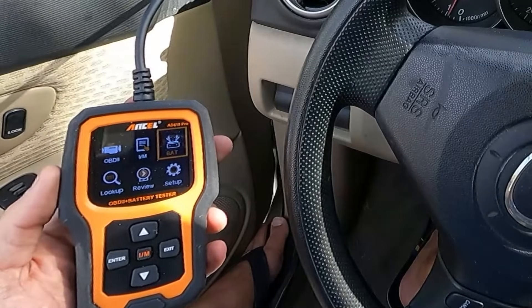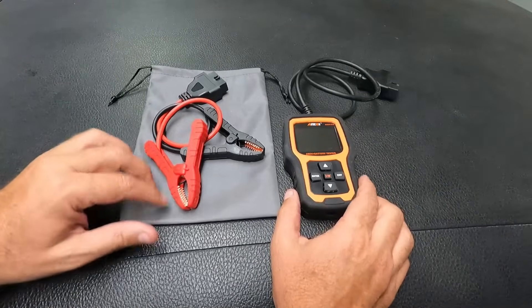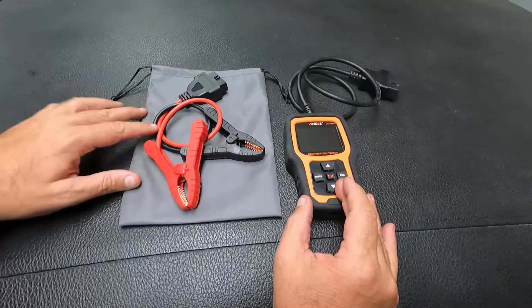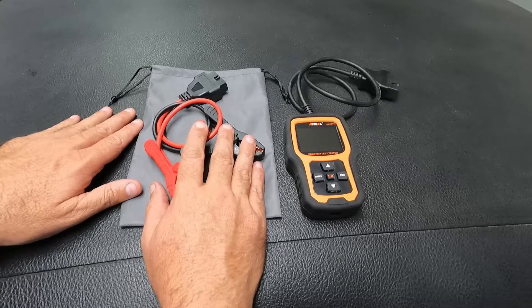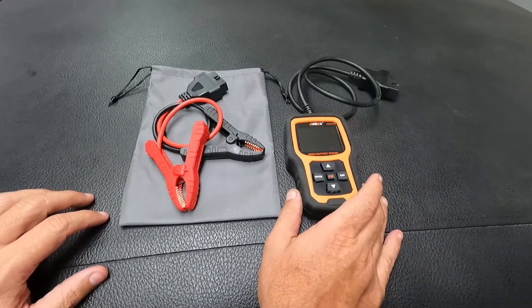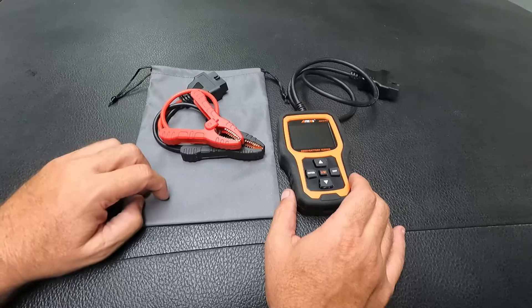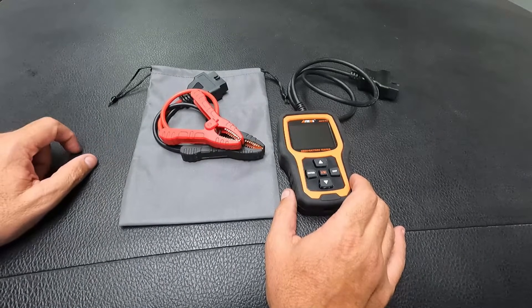I'm going to shut the vehicle off and wrap this up. That's the AD410 Pro from Ancel. I'm pretty impressed overall — I like the small compact size, it's very easy to use, and the fact that this is a code reader and scan tool plus a car battery tester in one tool is pretty neat. I hope you guys liked the video — please give it a thumbs up and subscribe. I'll get a link in the description to Ancel's website where you can pick up the AD410 Pro. Thanks so much for watching and good luck.